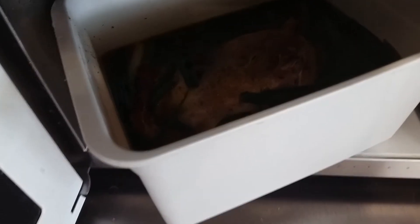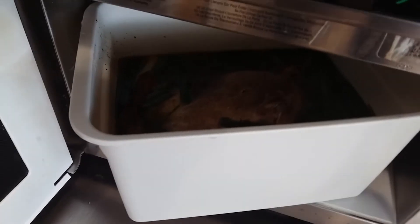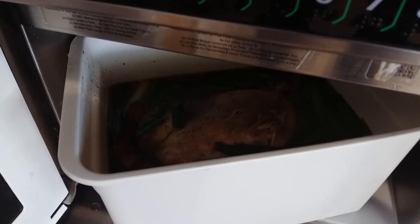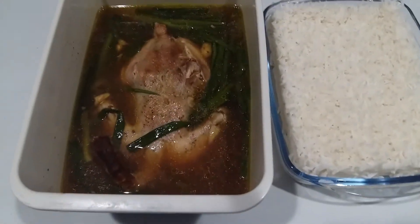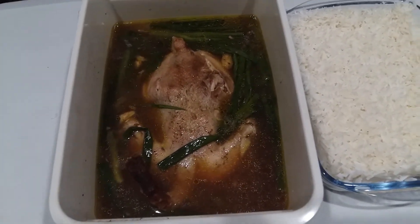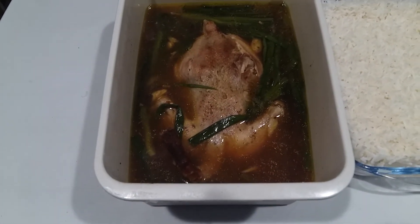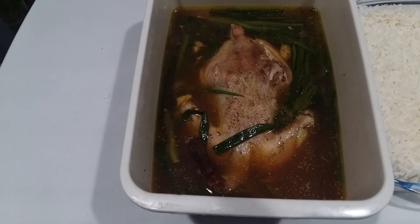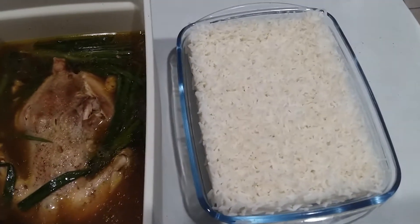This is it, it's done. We need to check if this one is okay. See this one, guys — this is now the result. This is the sizzling hot chicken, hot soup. This is now the rice.